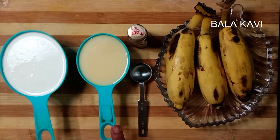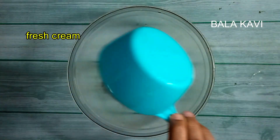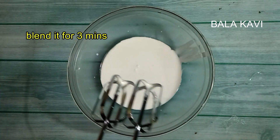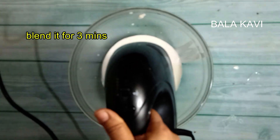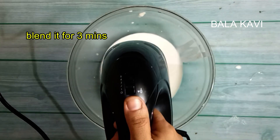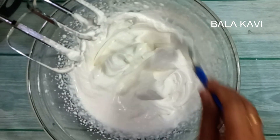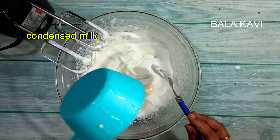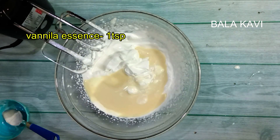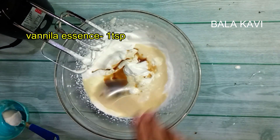Add condensed milk — 1 cup of condensed milk. Mix it together. Set the cream, add 1 teaspoon of vanilla essence, and mix it.